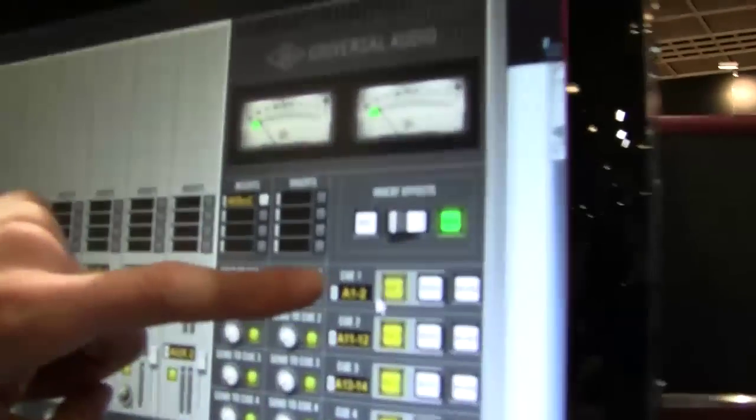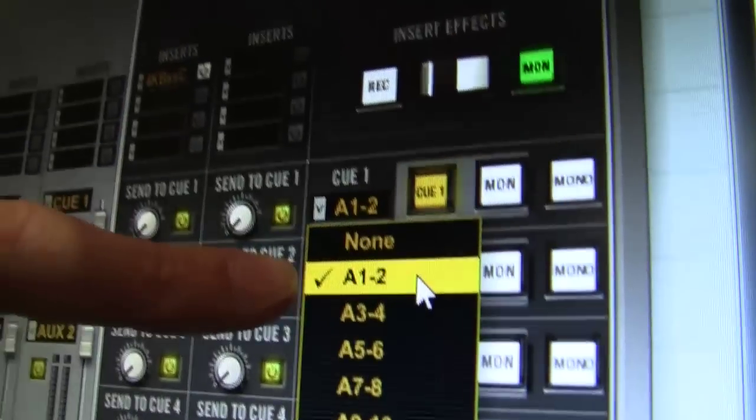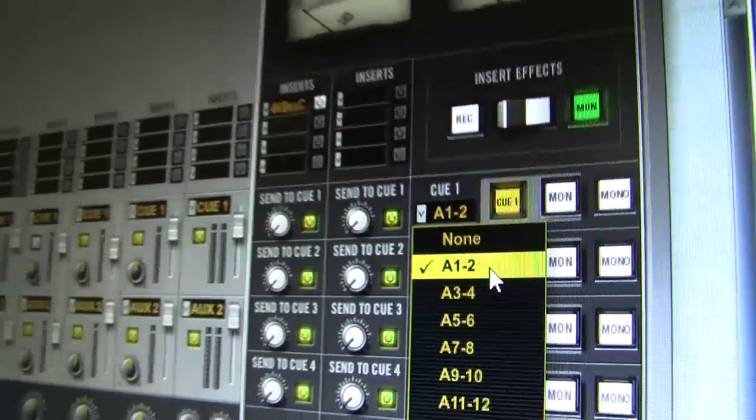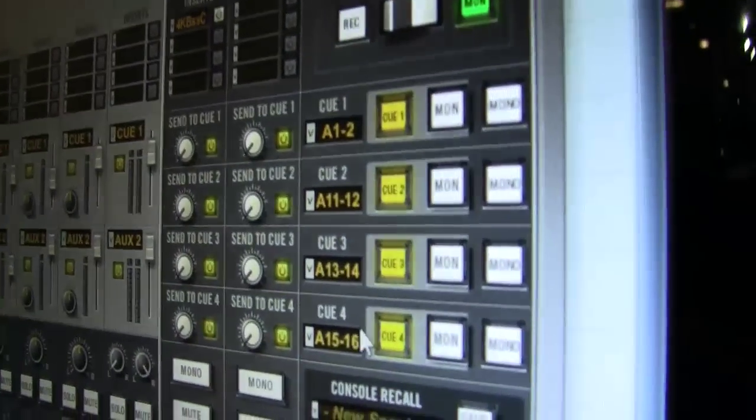Over on the Q master section, we've got assignable outputs — you can actually take the Qs anywhere. On one hand, the Qs are great for setting up headphone mixes. On the other hand, the Qs are great for using as direct outs. So you can take any of the analog or AACBU input and route it to any of the analog or AACBU output — really cool for live sound processing or studio processing. You can basically use the plugins like hardware. The Q mix is an exclusive Apollo 16 feature.